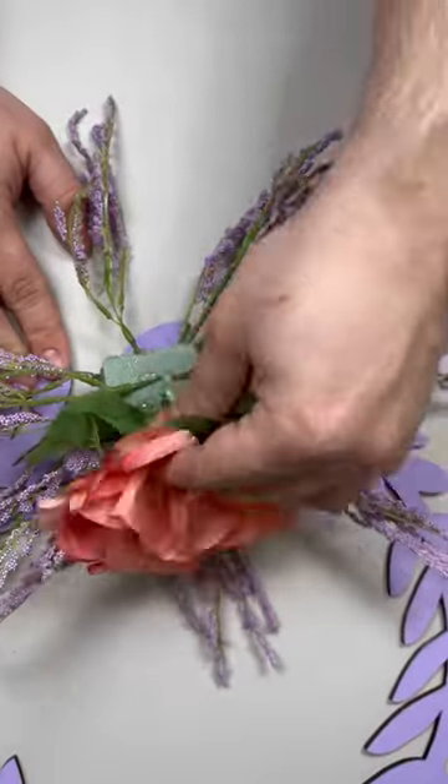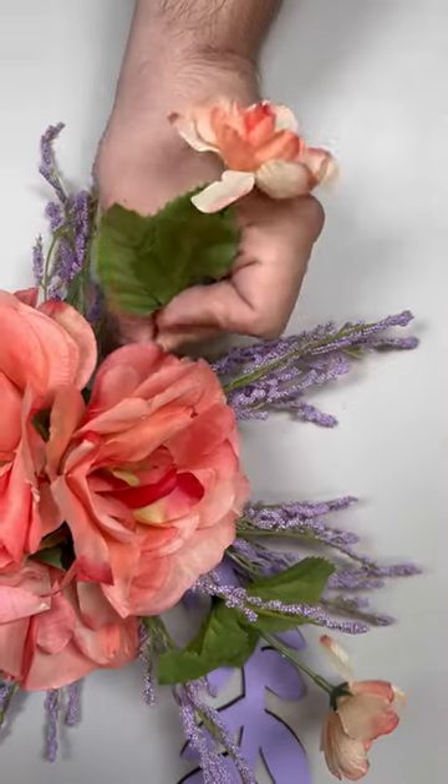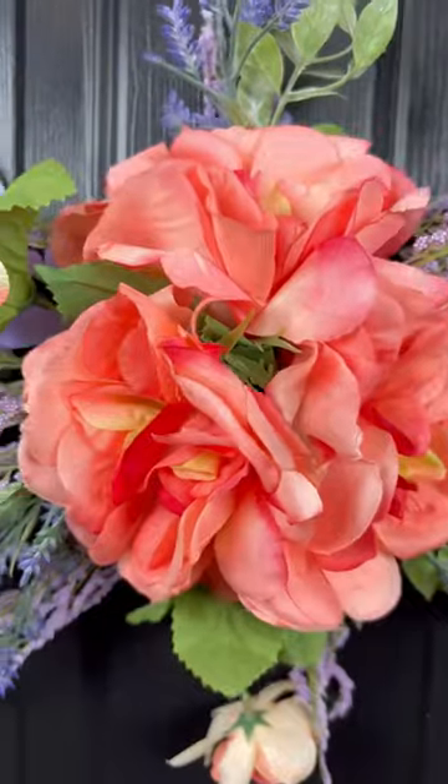Now we're going to break apart those three 97-cent sprays and just work in those three pansies together, working in the other filler flowers around it — and voila, here is the finished effect.